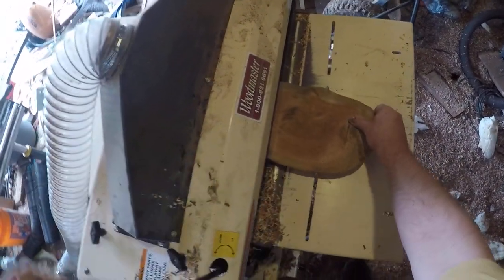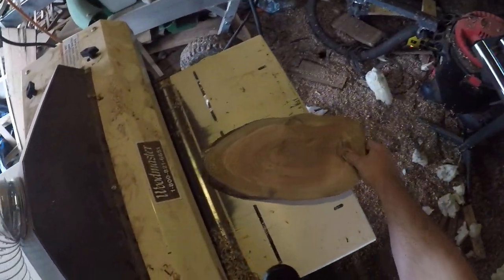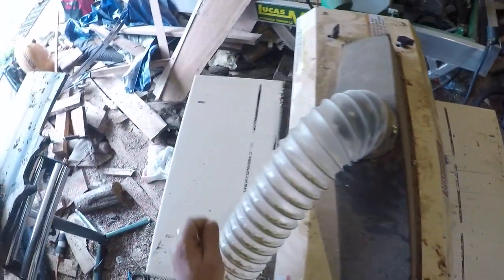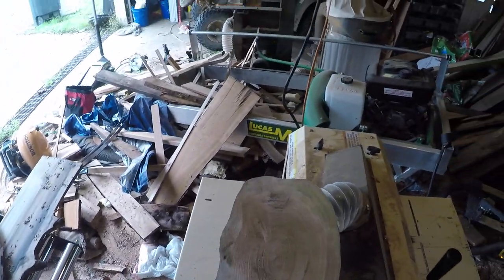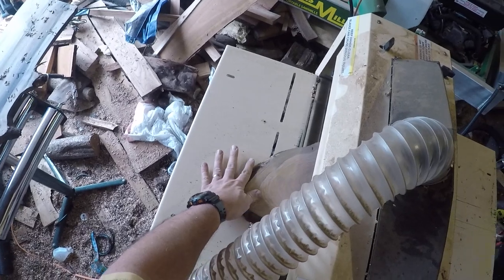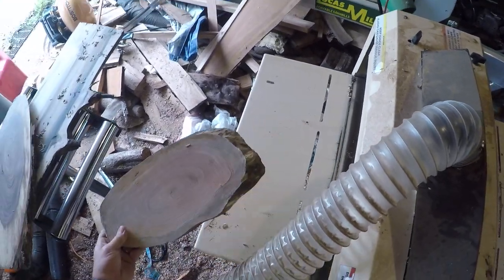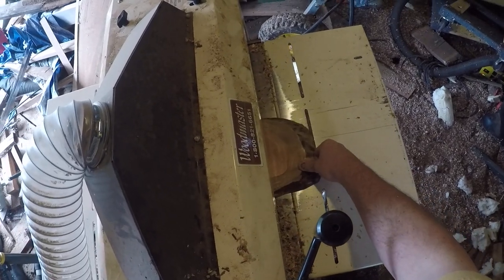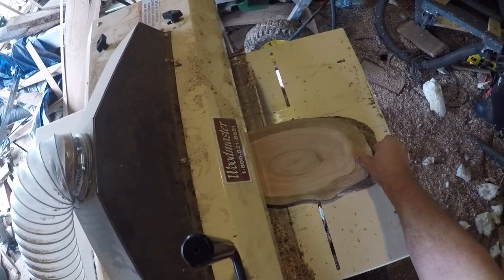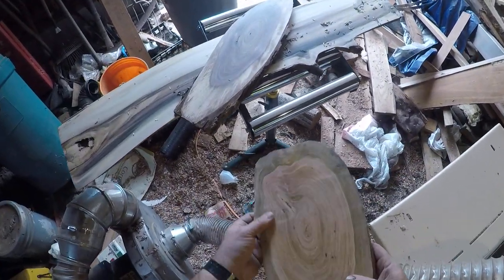Cherry slab. Turn sideways on me — got to be careful. It'll turn sideways and go like this, and I've had them shoot out. All right, one more little pass. There we go. Nice. Great.